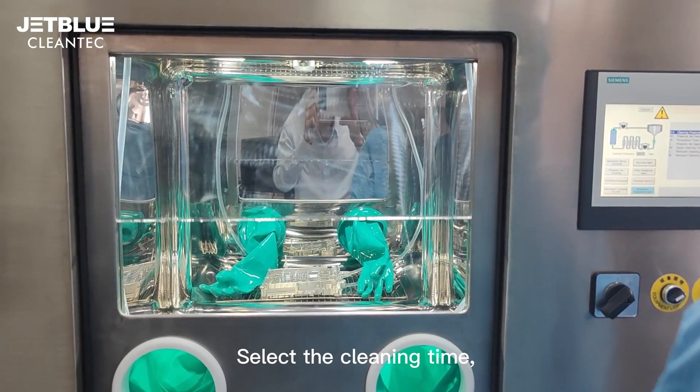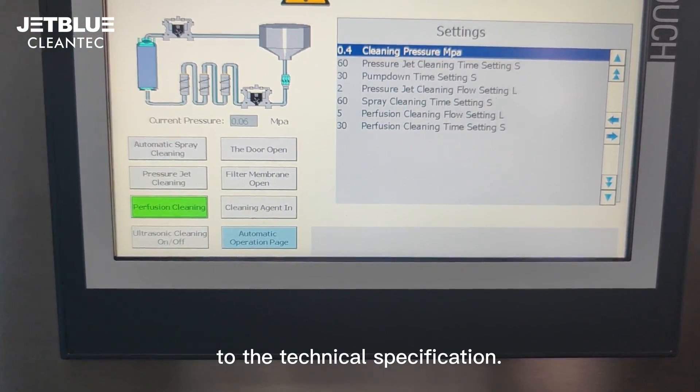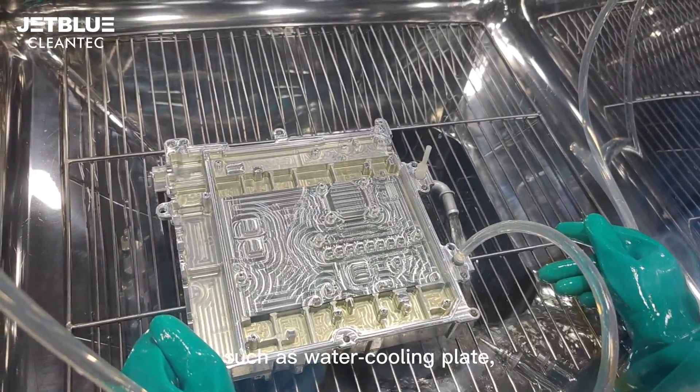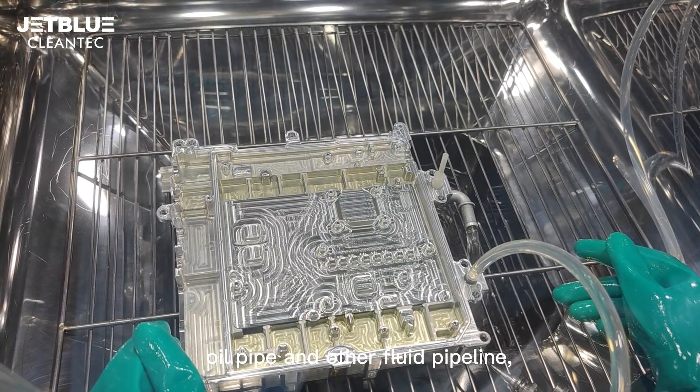Select the cleaning time, cleaning flow, and cleaning pressure according to the technical specification. This method is used to inspect the technical cleanliness of the inner wall of workpieces such as water cooling plates, radiators, heat exchangers, soil pipes, and other fluid pipelines.